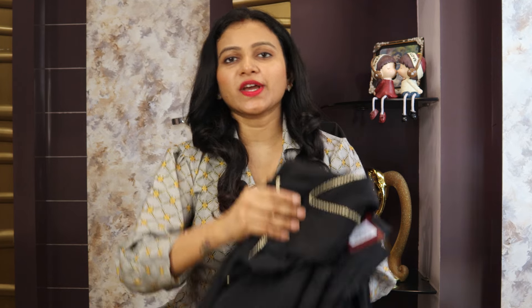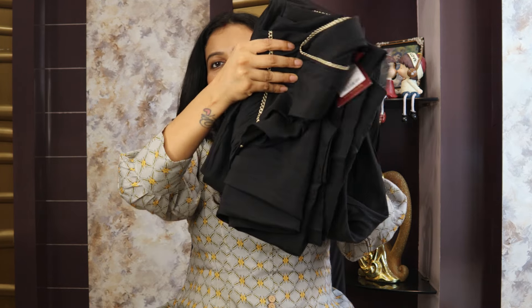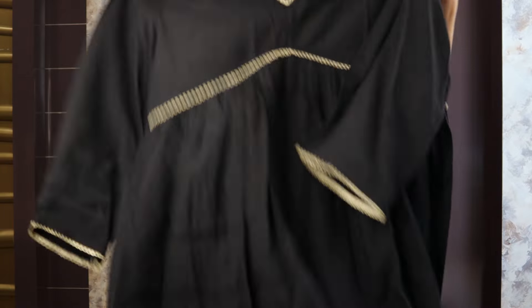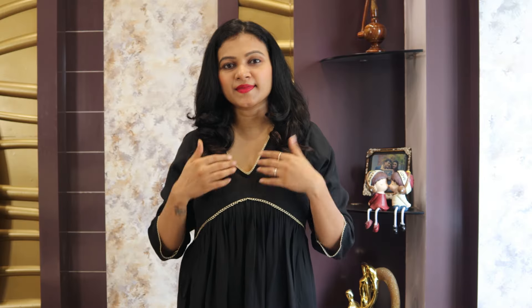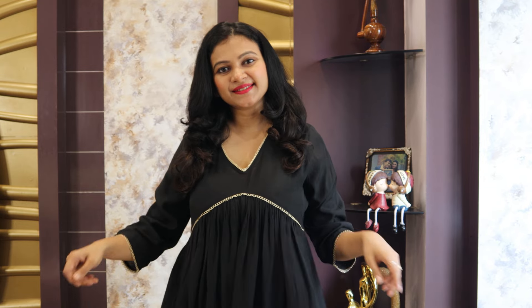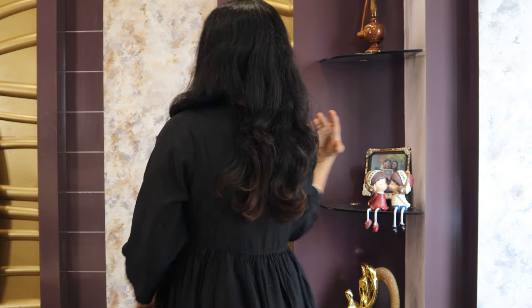Let's start with the first shirt set. This is from Sangria Brands — it's a trouser and dupatta set. It's a very beautiful solid black color shirt. It's a V-neck, A-line shape. It has three-fourth regular sleeves, a peplum style, with lace detailing on the hemline, sleeves, and neckline. The length is calf length with a flare hemline.